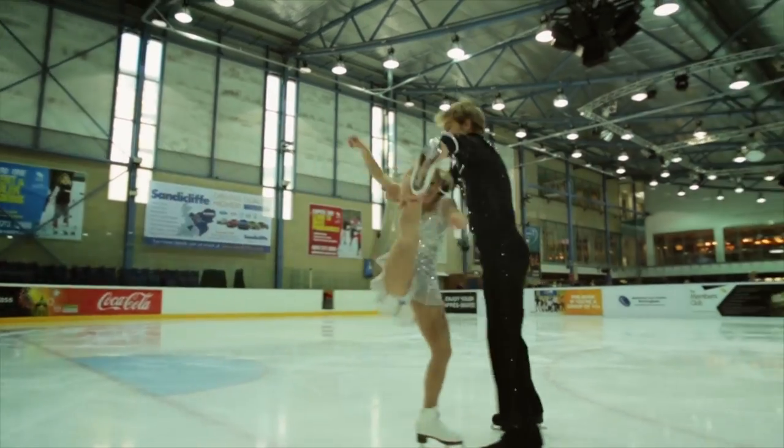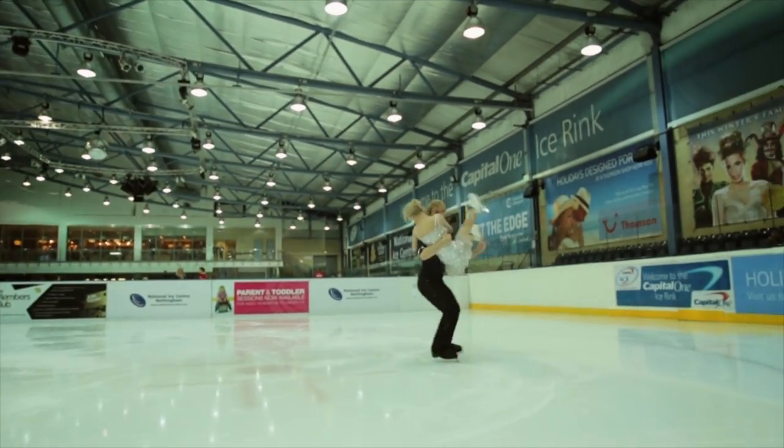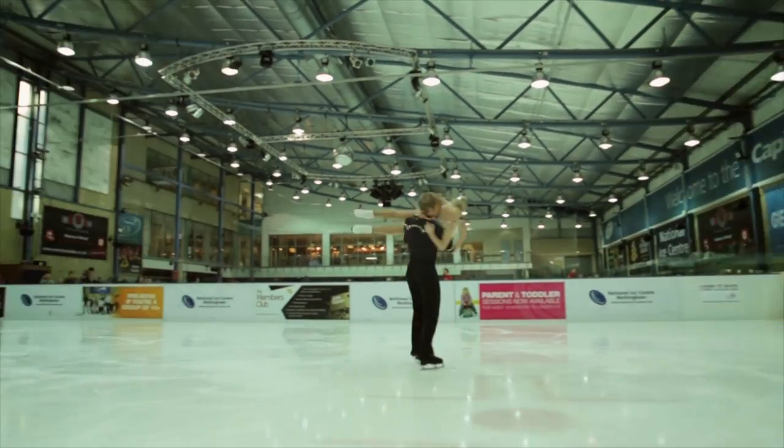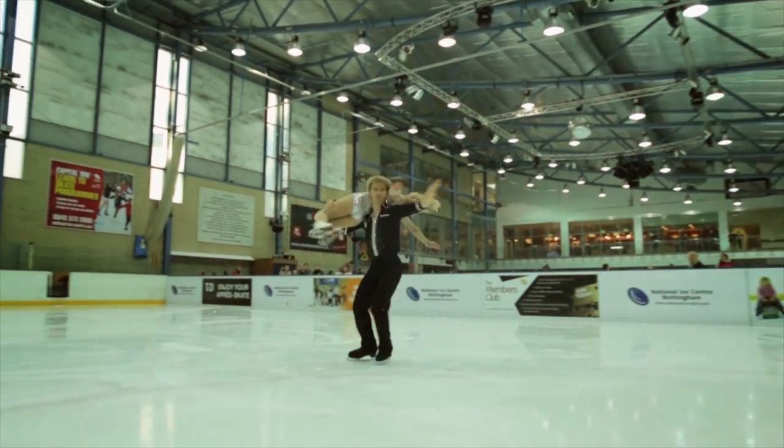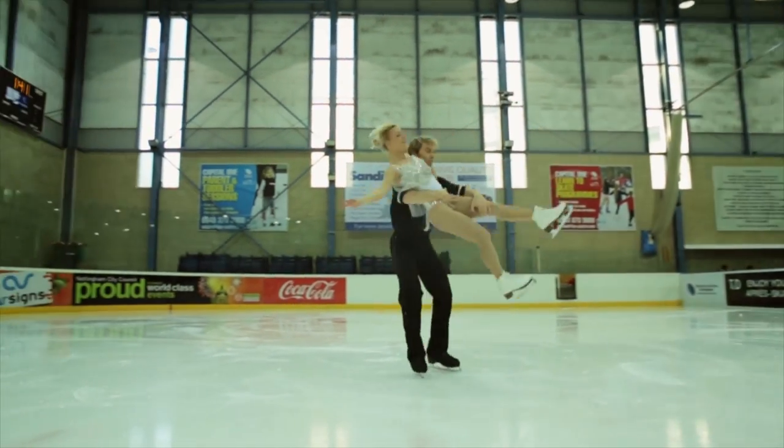So we're all spun out, but it doesn't stop there. It's time for... the Dirty Dancing Lift. Okay, so now we've got all those basics down, we can perform something a little bit like this.